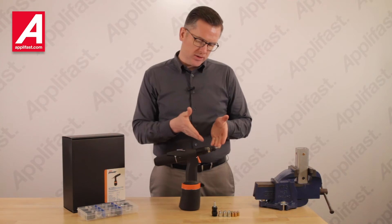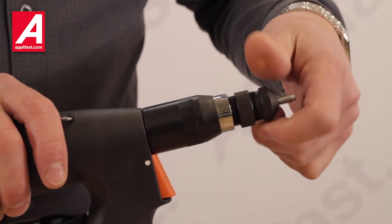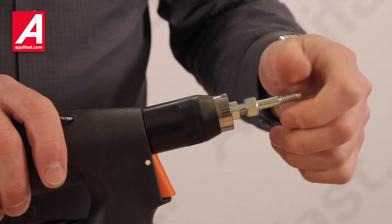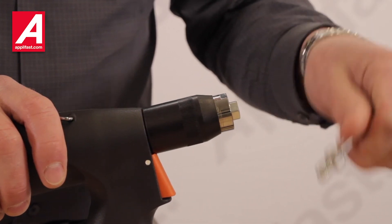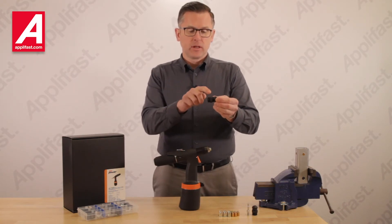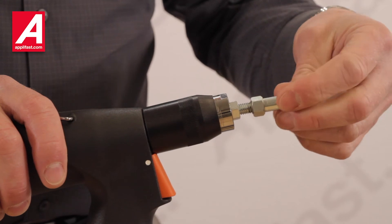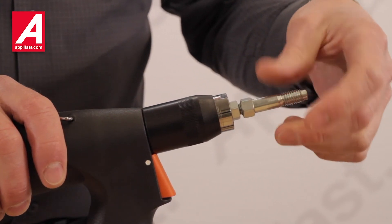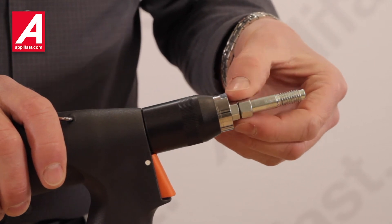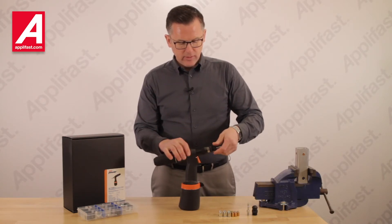I'm going to show you how to change this tool from quarter inch to 3/8-16. We remove the conversion adapter and then I remove the mandrel. I have a 3/8-16 conversion kit here, which includes the adapter with a jam nut as well as the mandrel. I apply the mandrel to the tool spindle, thread that on, and all I have to do is align the hexes — these two hexes here — align the flats, and then install the conversion kit adapter over top of the hexes, threading it onto the nose of the tool.